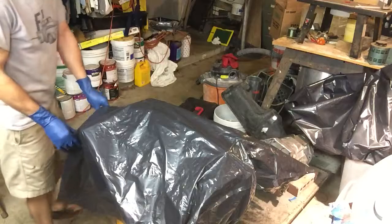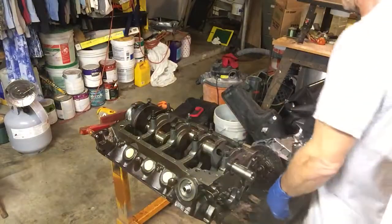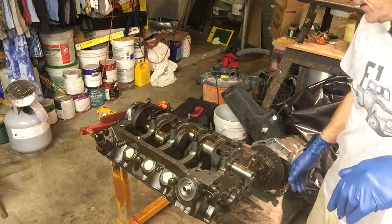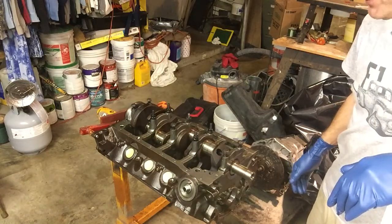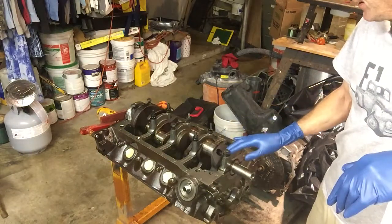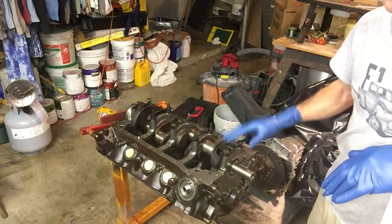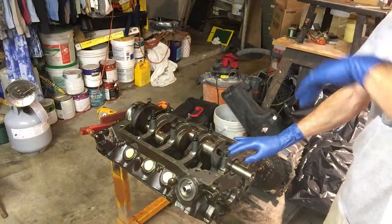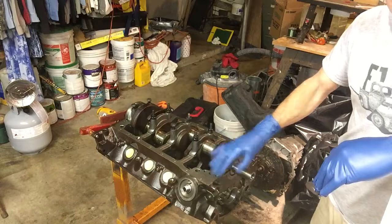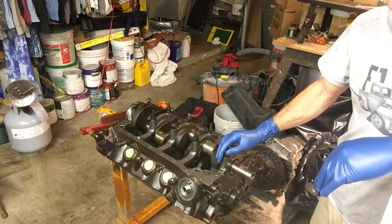We managed to clean the block up. We took the block outside, got some mineral spirits and a paint gun, loaded the paint gun with mineral spirits on a really strong stream, and basically cleaned the entire block - all the bearing surfaces, crank, everything as best we could. We want to keep foreign material and dust down. After washing with mineral spirits, I hosed it with air, dried it with air, and then took WD-40 and fully lubricated every surface I could reasonably get to, just to prevent flash rust.